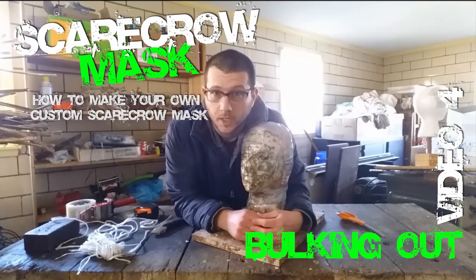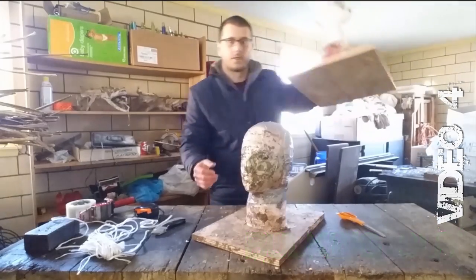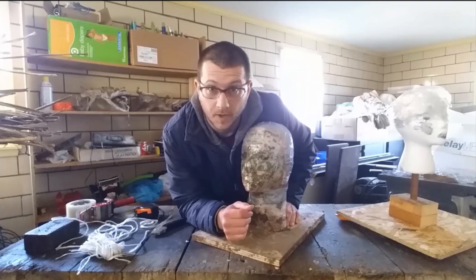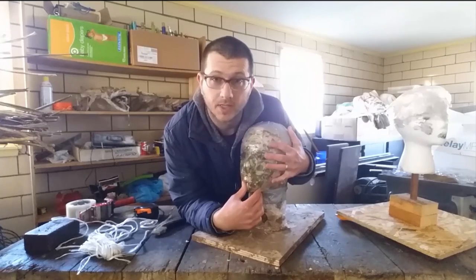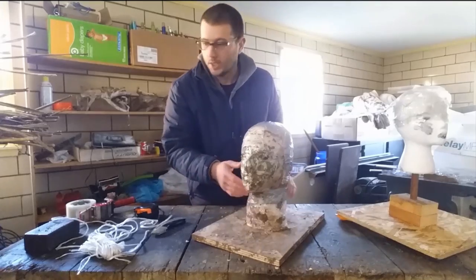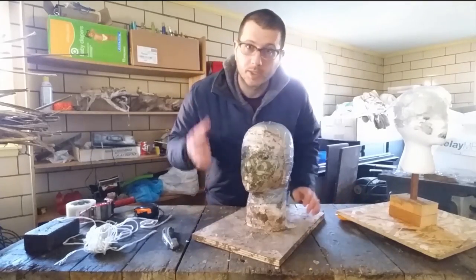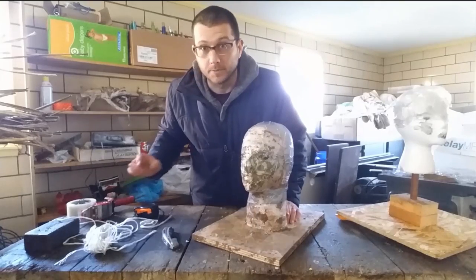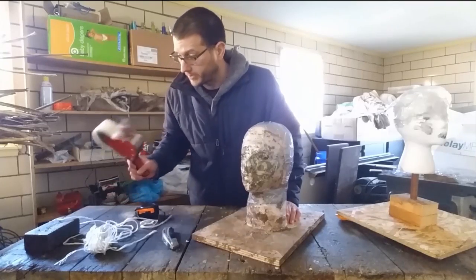Hey everyone, so you've built your armature and done your five measurements. What we're gonna do now is add and bulk out the head so that this mask is gonna fit your head. It's pretty simple — you just need a knife or scissors and the tape measure you used before, because you're gonna use those measurements again as you build.